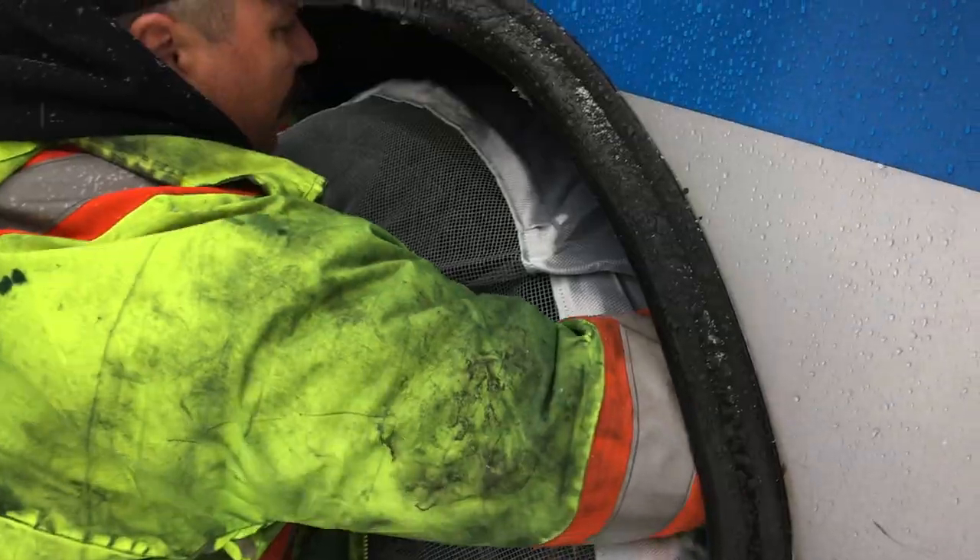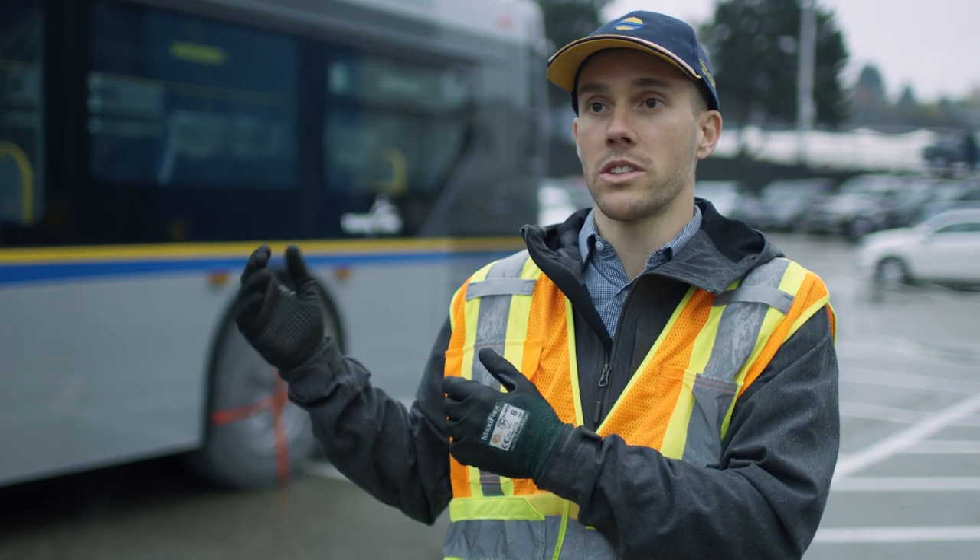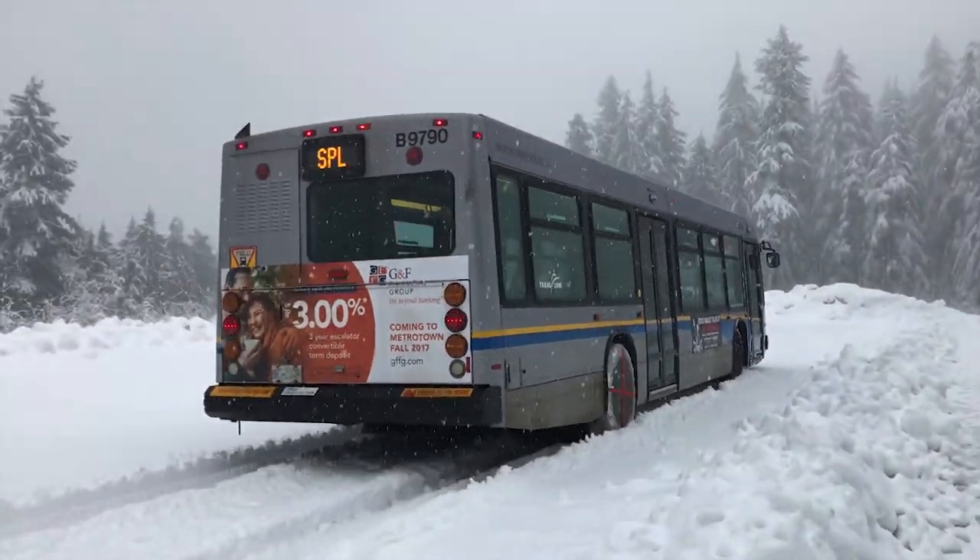We have trained technicians who drape the tire sock over the rear tires. The operator is instructed to drive forward, and the tire sock is put on the tire.